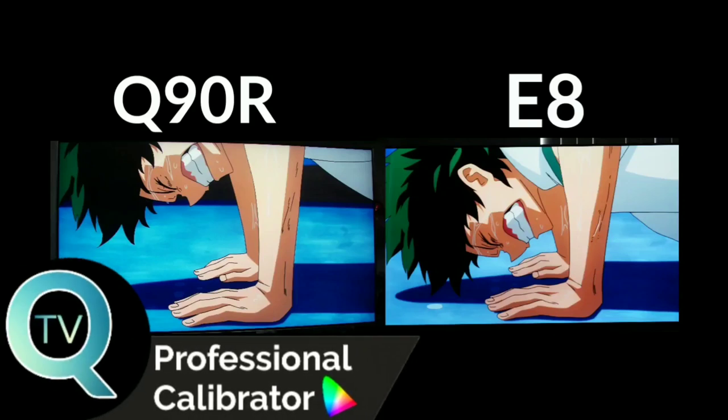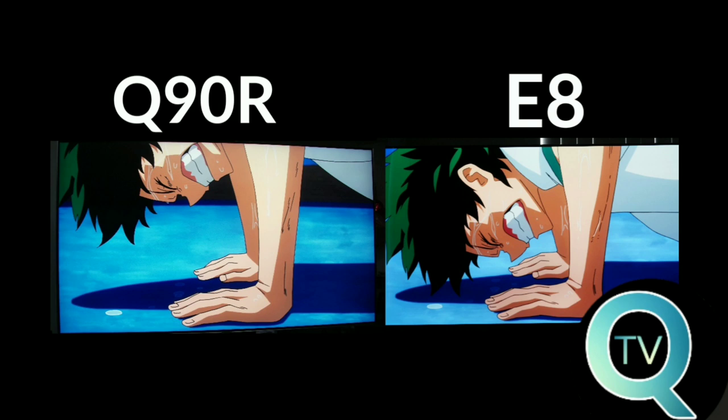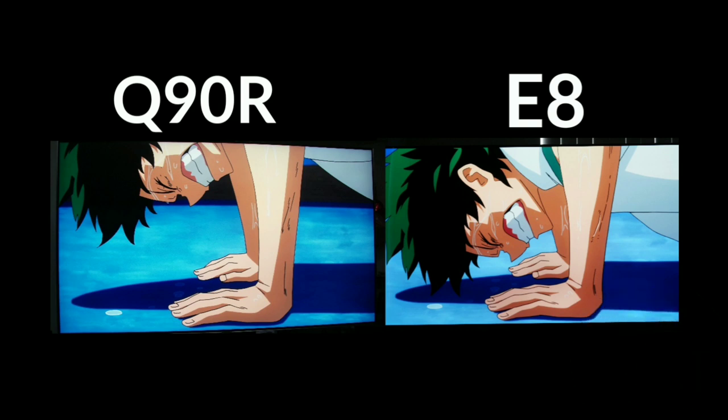What's going on guys, today we're going to be comparing the Samsung Q90R to the LG OLED E8. Now I am feeling a little under the weather, so if I sound a little low on energy, do bear in mind that I do have nerve damage and I am still trying to make it through these videos. This video has been a highly requested topic, so smack a like on this video, and with that, let's get started.